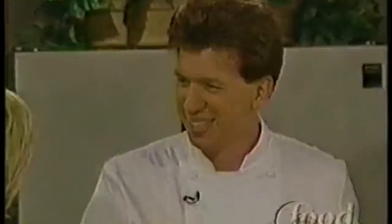Thank you. All of this is beautiful. Good luck in the Culinary Olympics. Thanks — we know you'll represent us well.